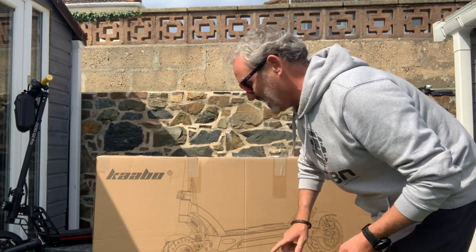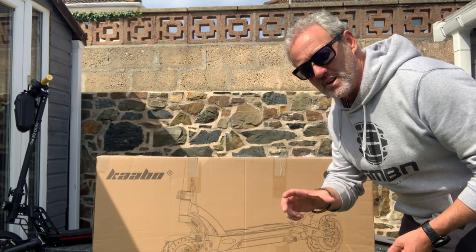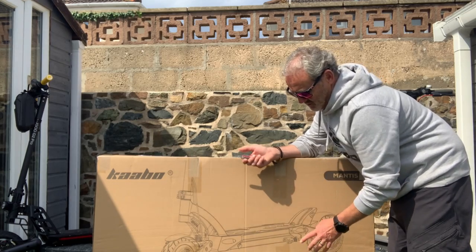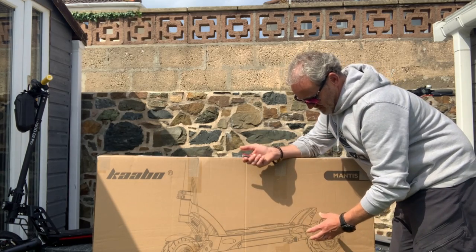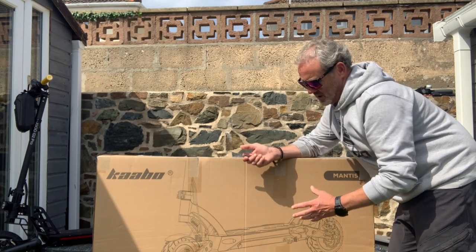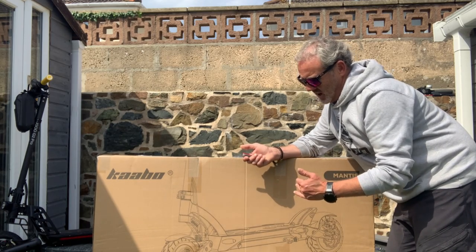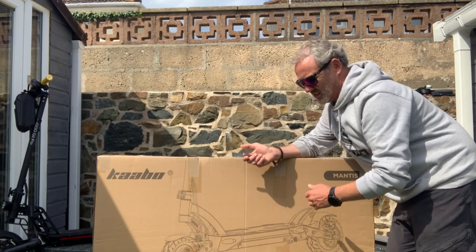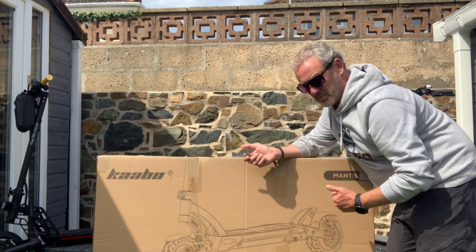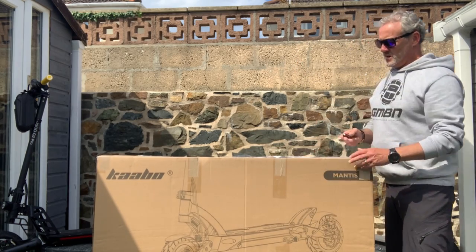There's no guessing game on this one - you can see it is the Kaabo Mantis 8, and this is the Eco, so basically the single motor, not the dual motor or the Pro version. What I like about single motor ones is that they're not too torquey. With dual motors they can be really hard to get off the line, twitchy and pulling your neck. Single motors are a lot smoother to grade off the line.